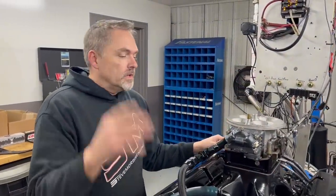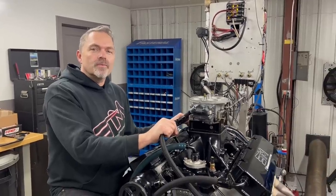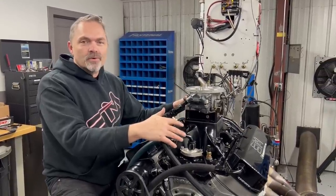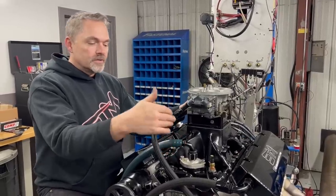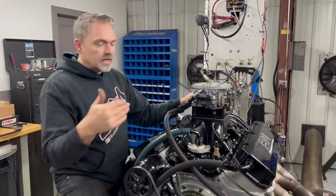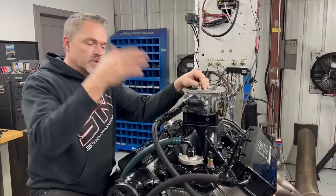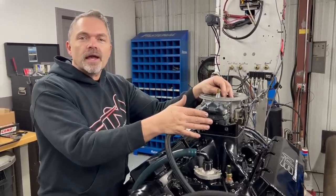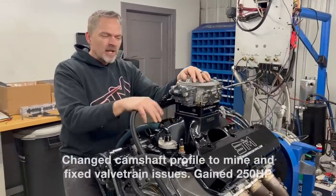Hey everybody, so you can see here I got a NA engine on the dyno. This is for a good customer of ours — we went through it, fixed some things that were problematic with it. It used to make 750 horsepower. It's a 582 cubic inch Donovan aluminum block, runs on methanol carburetor. This is your typical dragster, fast bracket dragster engine.